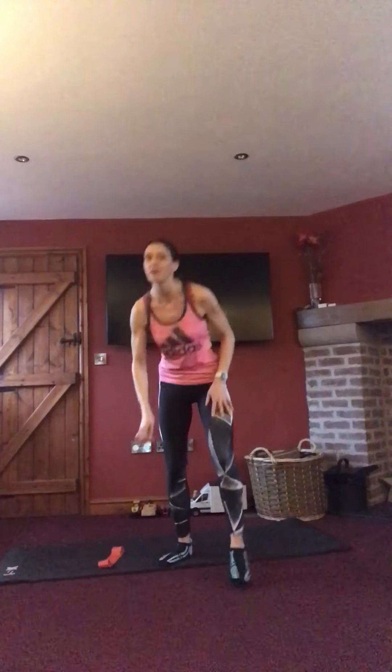Hi everyone and welcome to today's booty band workout challenge. We're just using a small resistance band for today's workout. We've literally just got 10 different exercises that we're going to do today, one minute per exercise.